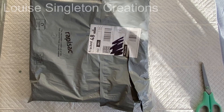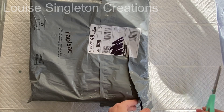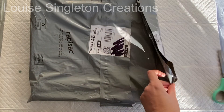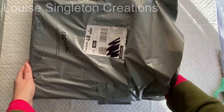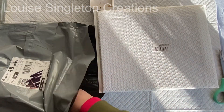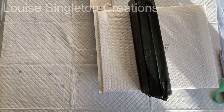The excitement of opening parcels never grows old, does it? Even when you know what's inside, it's always a different experience seeing it in real life instead of on a screen. You never know quite how it's going to look, so it's really nice to get your hands on these things and have a really close look.